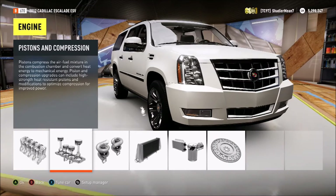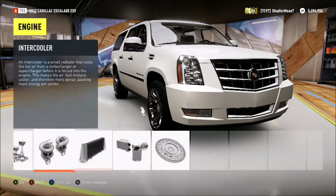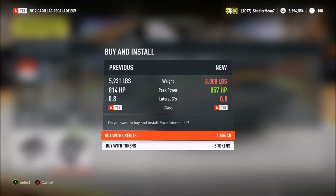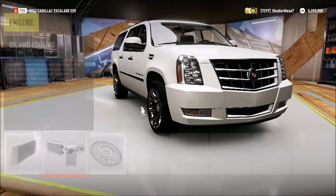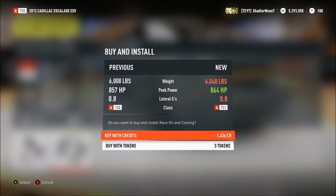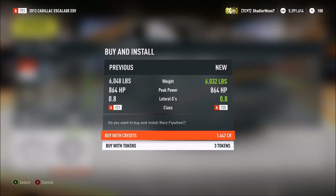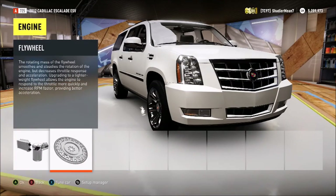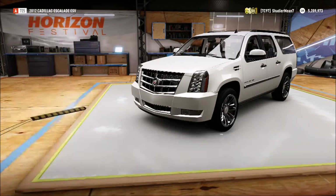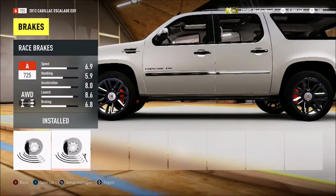I'm thinking I'm going to buy the new Elite controller that came out, just for the paddle shifters on the back so I can shift easier. Or I'll get the Forza controller — because I already have an Xbox One obviously, and I can't get the Forza Xbox One. But that is a sick Xbox One though. Look at that — we're already at A-class.